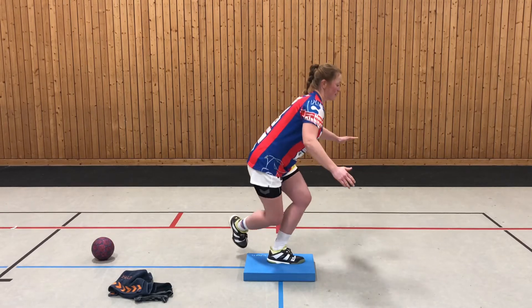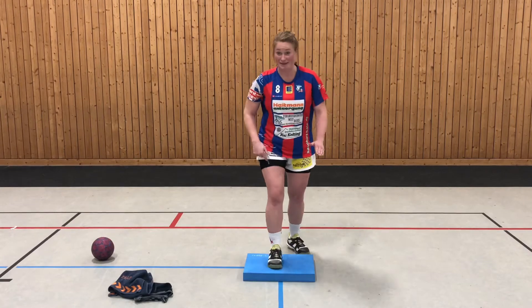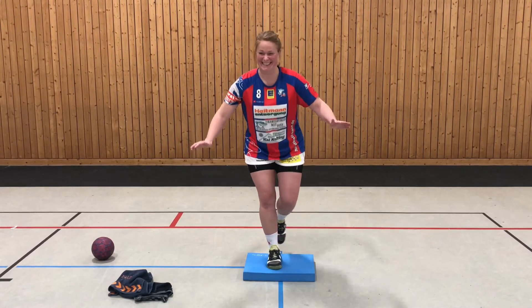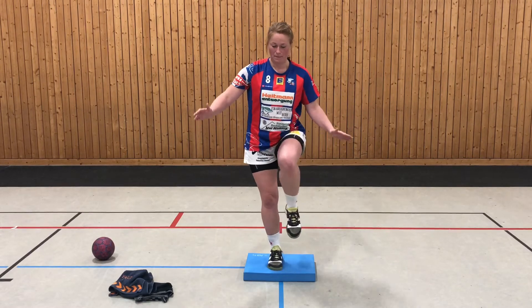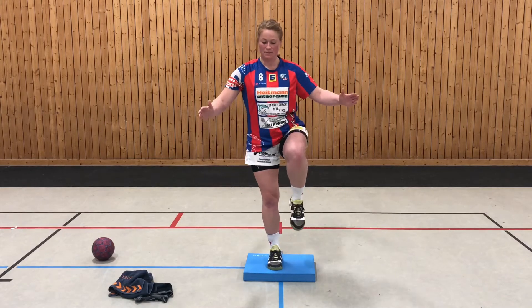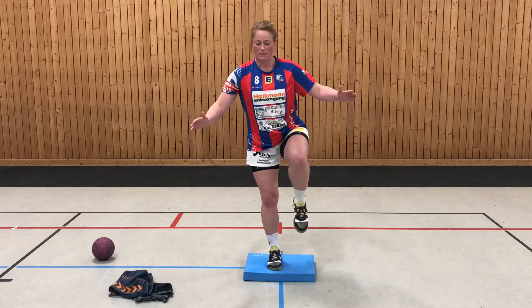Das wird am Anfang sehr wackelig sein. — Das sah nur so wackelig aus. Ich dachte, du hast gewechselt. Okay. Der Oberkörper bleibt dabei gerade.